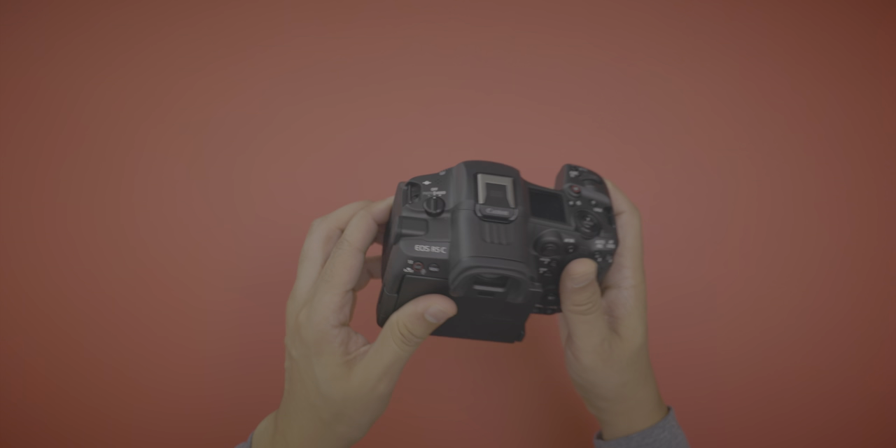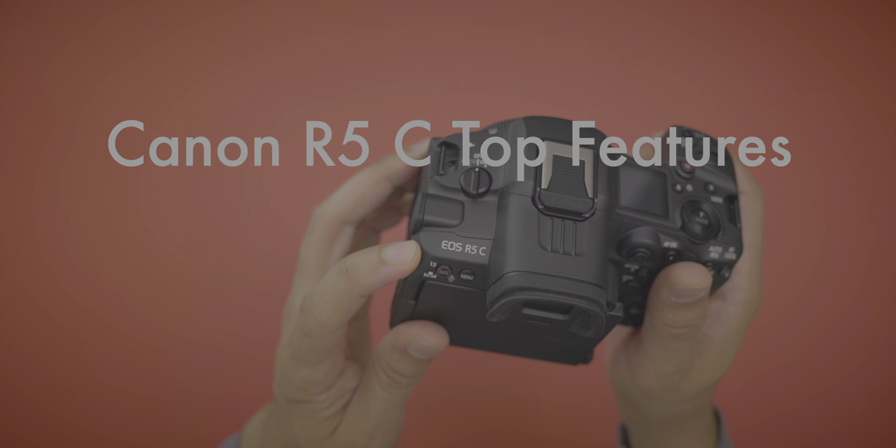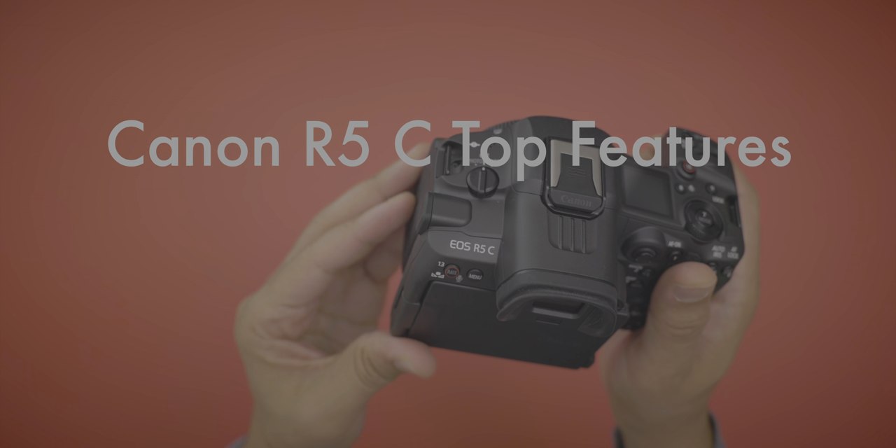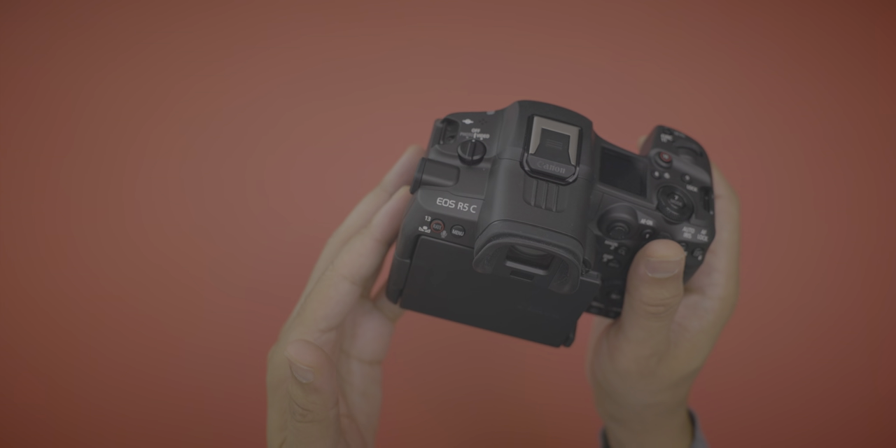In this video, I go hands on with my top features for the Canon R5C, including five features that I think will particularly appeal to Mac users. Check it out right now.